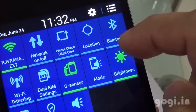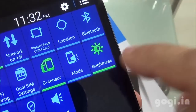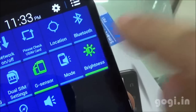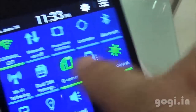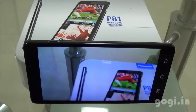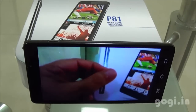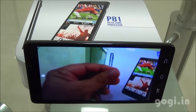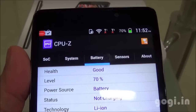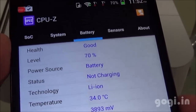I am now going to play a video in a loop with brightness set to maximum and Wi-Fi switched on. I am going to play a video shot using the same handset in 1080p resolution. After 21 minutes the battery dropped by 7% and the temperature is 34 degrees.